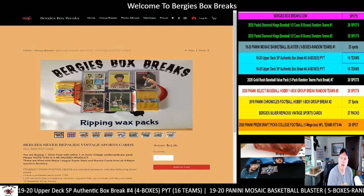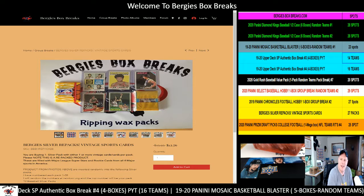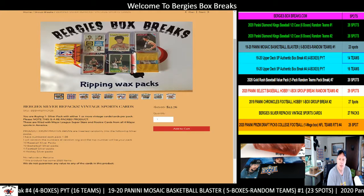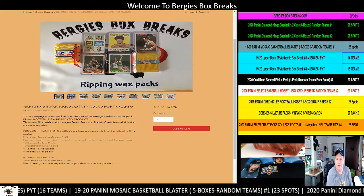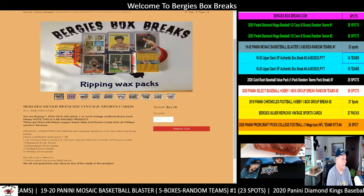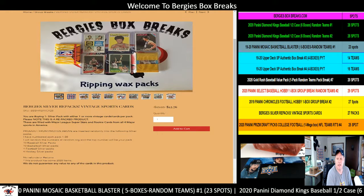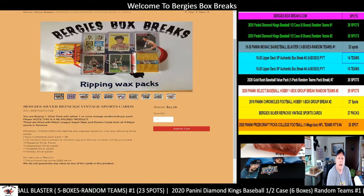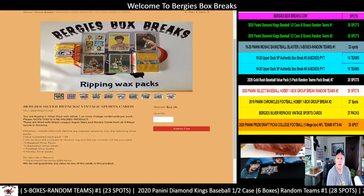Hello ladies and gentlemen, it's me Bergie with Bergie's Box Breaks coming to you with another pack break. We have a Bergie Silver Repacks Vintage Sports Cards. We are down to basically nine packs of baseball, ten packs of basketball, four packs of football, and four packs of hockey.